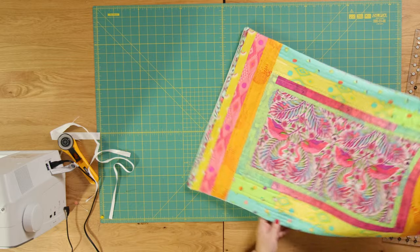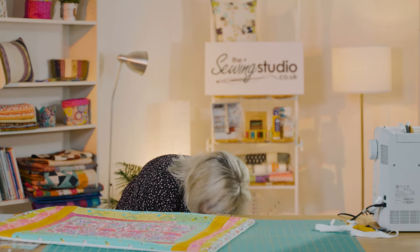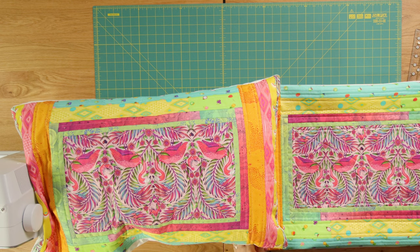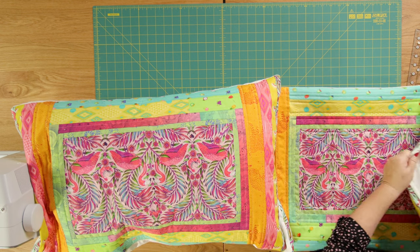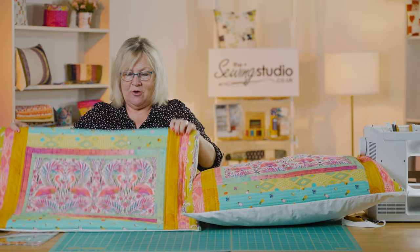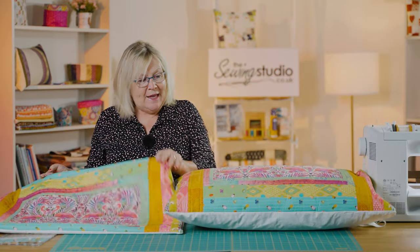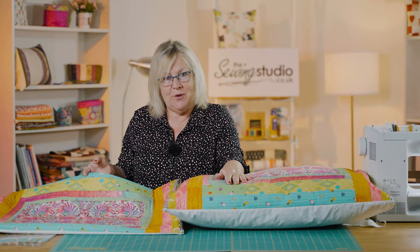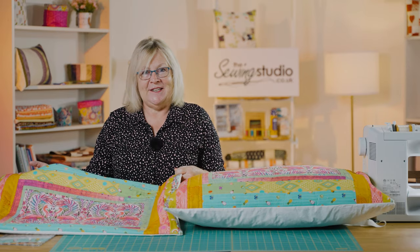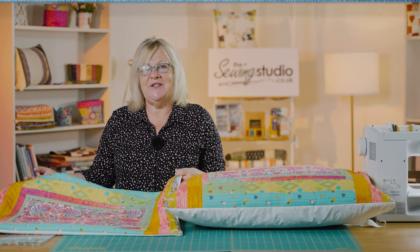Then you give it a good press and pop your pillow in — and hey presto, you've got a pair of pillow shams! We've got our opening the right way because we've got our flamingos going in that direction. Imagine those on your bed with the lovely Tula Pink quilt we did in a previous tutorial — wouldn't that just be stunning? As always, have fun, and I look forward to seeing you here in the Sewing Studio next time.